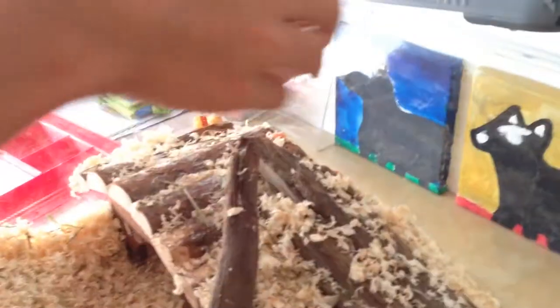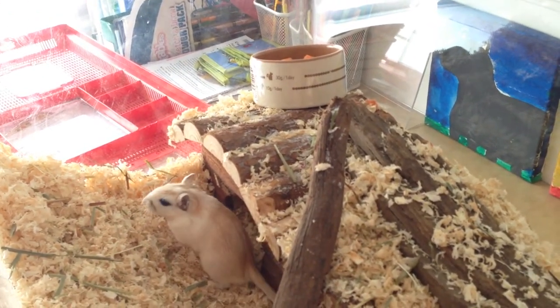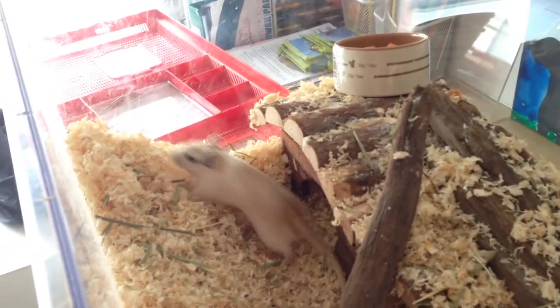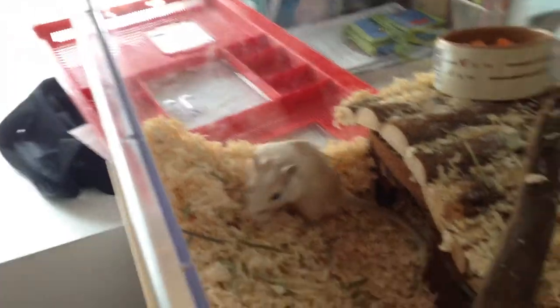Then we have a food bowl. Gerbils basically eat anything — they eat so many things. We gave them some broccoli, carrots, and apple. They can eat so many things. You can also feed them egg — scrambled or boiled. Just do your research and make sure that you've got all the safe foods for your gerbils.